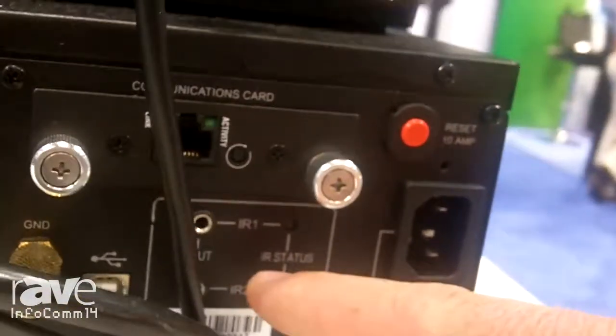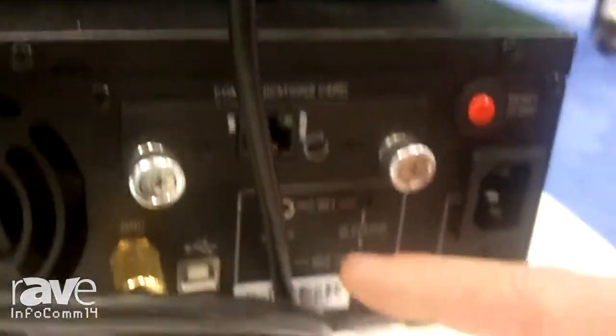It has an IR blaster over here. This IR blaster will actually send a command — you could use this on a projector, so that if you have the projector plugged in here and the power goes out, you can turn that projector off with an IR blast so that the fan doesn't burn out while you wait when the battery runs out.